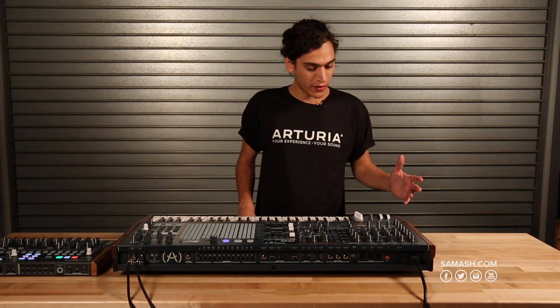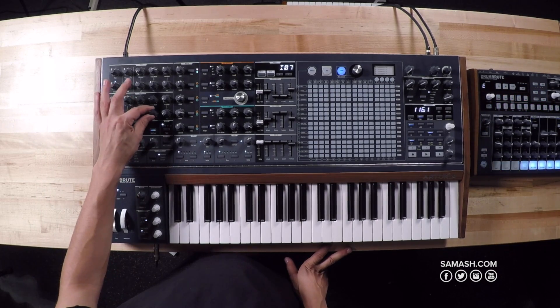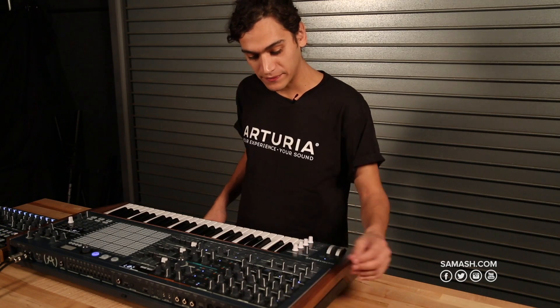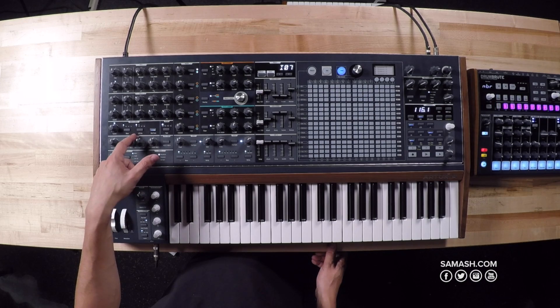Matrix Brute is a mono duophonic synth, based on two Brute oscillators — VCO1 and VCO2 — which you can switch between three different waveforms and mix together. You also have a sub oscillator with soft clipping. Then there's a third VCO; it's quite simple, allowing waveform changes, and it shares functionality with the LFO as well.